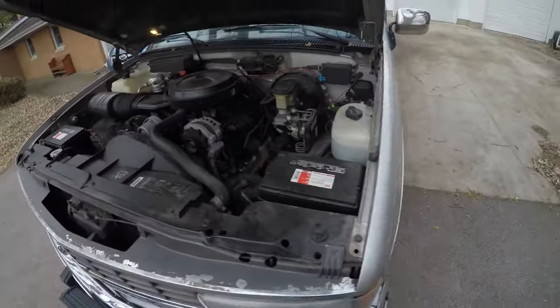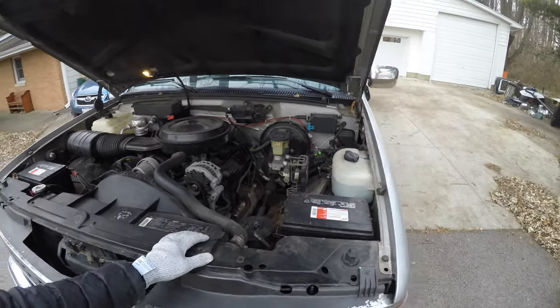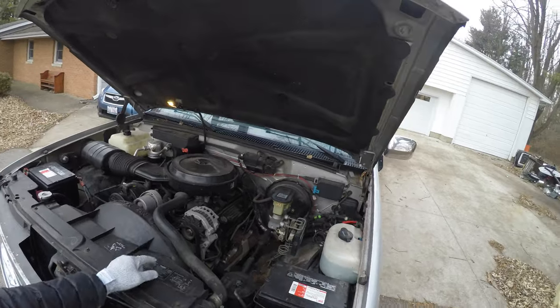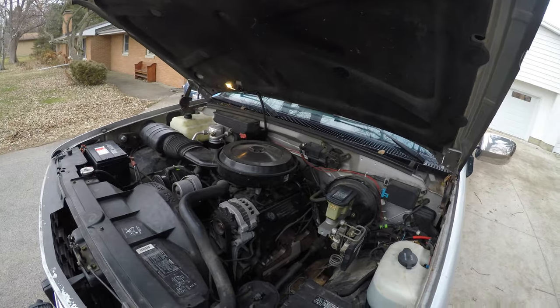It's a dual battery setup. It'd be so cool if all vehicles had dual batteries, but when you look under your hood, you don't always have room like I do. This is a 1990 Silverado and there's just a lot of space — I could probably fit a third battery in here.